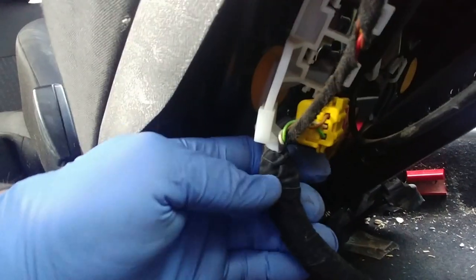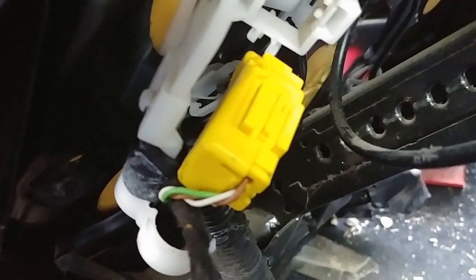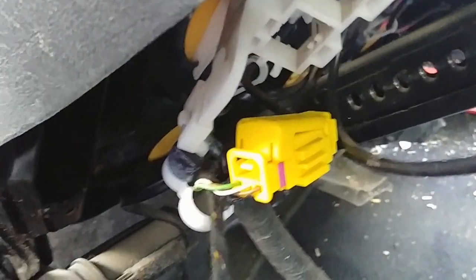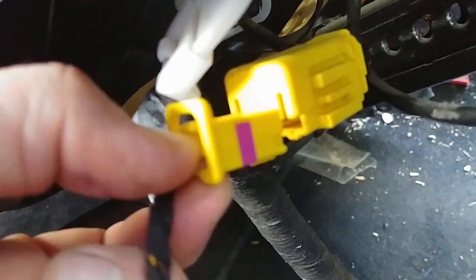Now we need to make the wiring harness free from the bracket. As you can see there's a factory fabric tape wrapped around the loom — remove that. There's also a plastic clip here. For this connector, you need to open the little cap — push the plastic top down and pull it out.